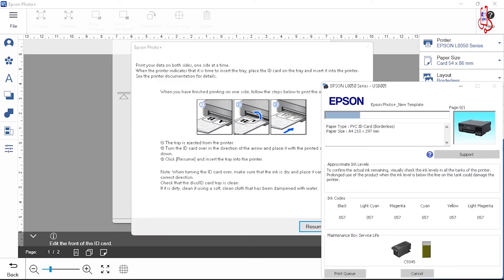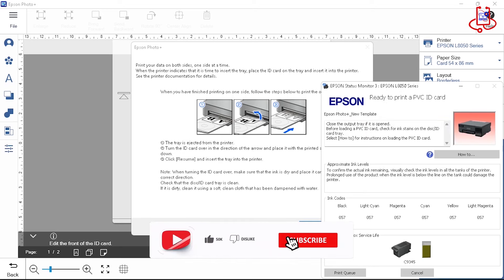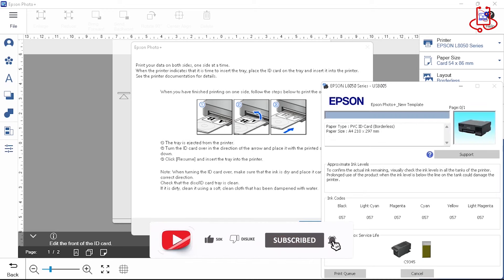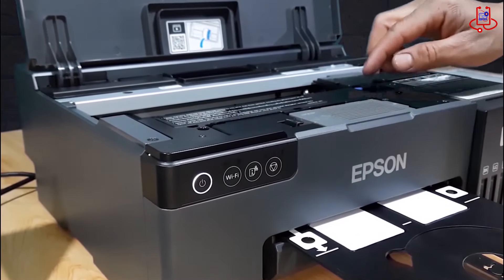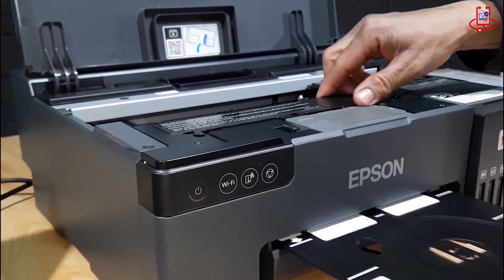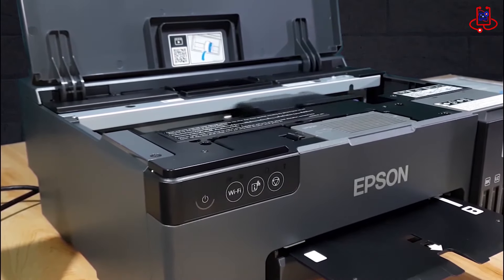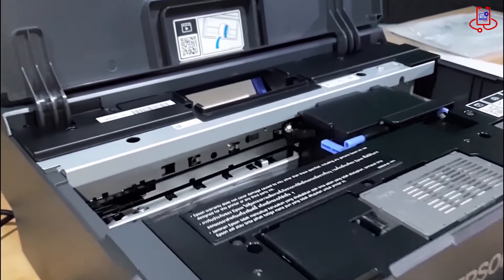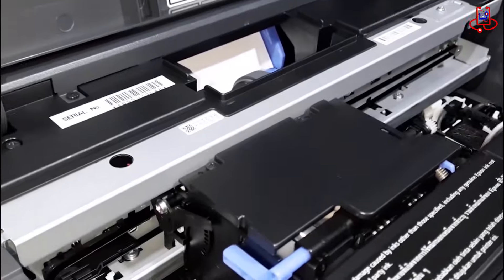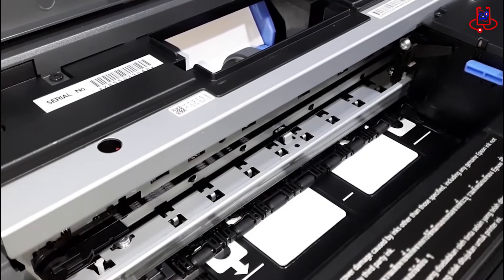If you're looking for precise ID card printing, the Epson L8050 has got you covered. The printing speed for ID cards on this printer is impressive, and it also delivers much higher quality.